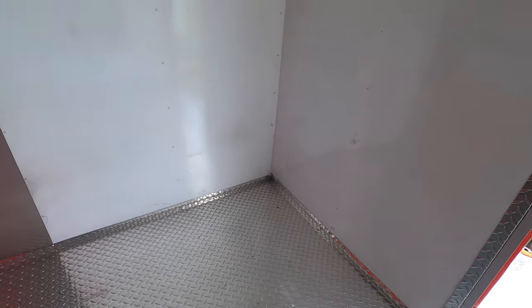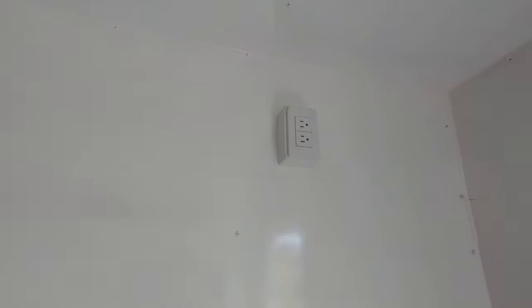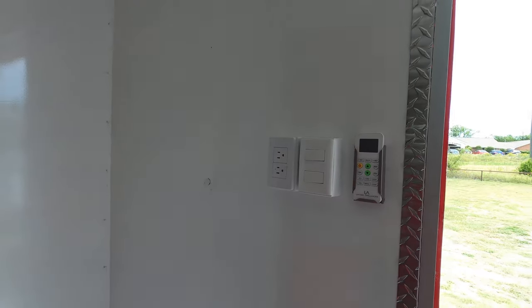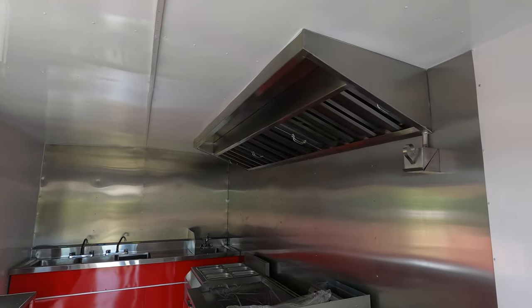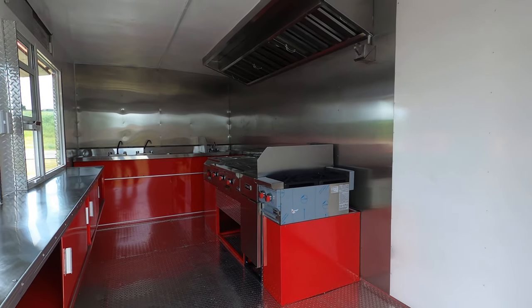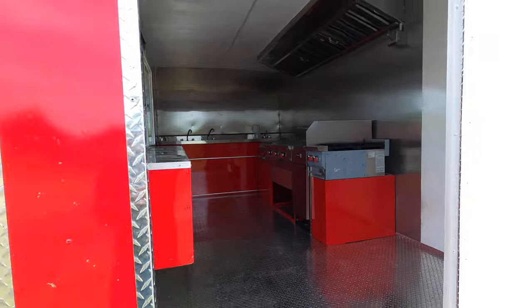Right here you have a big space — about four feet right there — where you could put a fridge and a freezer, and there's your plug-in up there. Got your air conditioning up here with your remote, another plug-in, and lights inside and out. Again, this is an 8x16 with a 40-pound fryer. For more information you can call me at 903-744-5650, thank you.